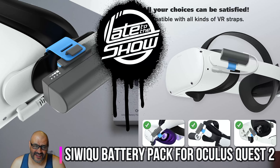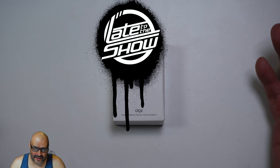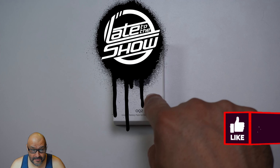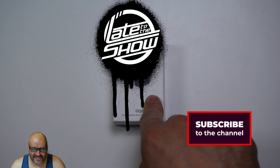Everybody is using Oculus Quest 2 now — working out, playing games — but the battery doesn't last long. I've got a solution for you: a mini battery that attaches to the side of the Oculus Quest 2. We're going to open it up, see what you get, set it up, and find out if it adds noticeable weight.